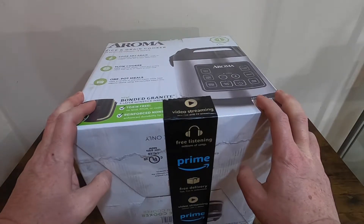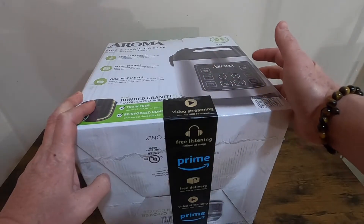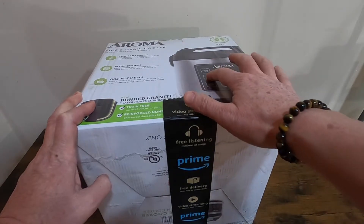This is an automatic rice cooker. It has a few options for white rice, brown rice, steamed, slow cook, flash rice, delay timer, and keep warm.